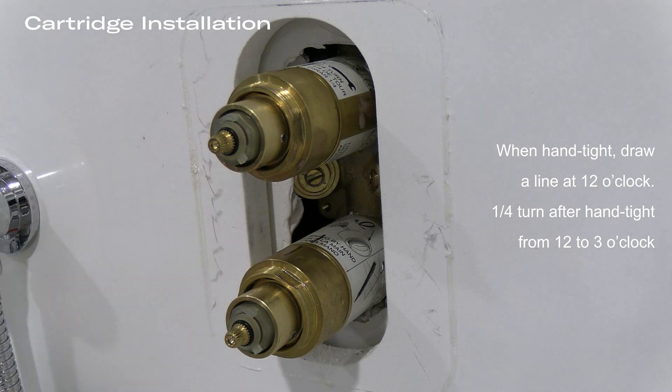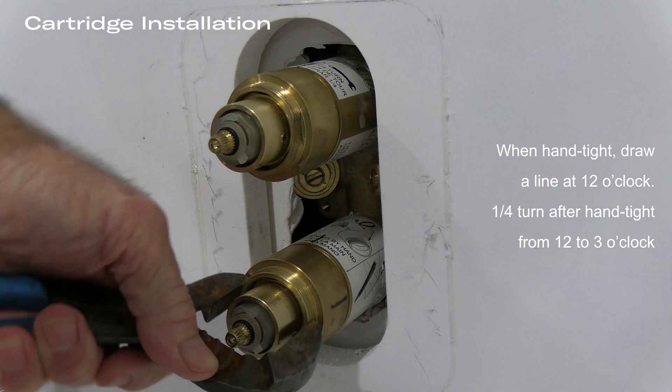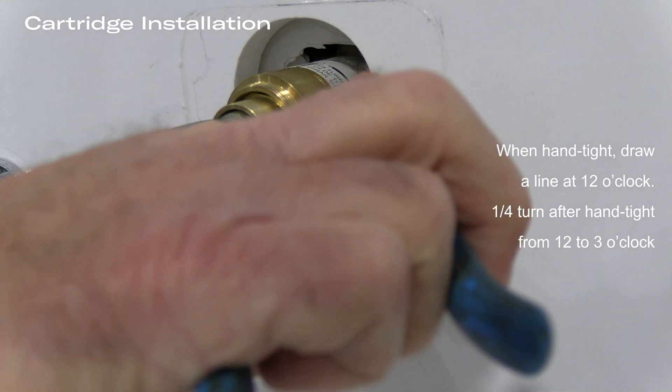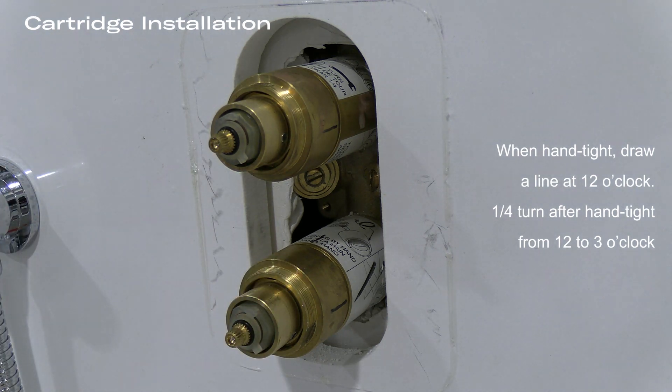Once the line has been drawn, we rotate the nut from 12 o'clock to 3 o'clock on the upper and on the lower cartridge. We can tighten this much more, but we don't want to do this.